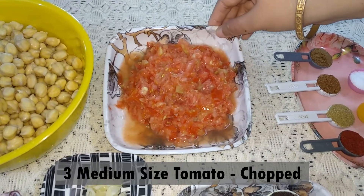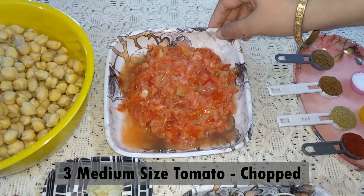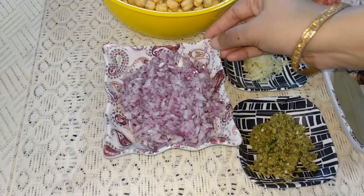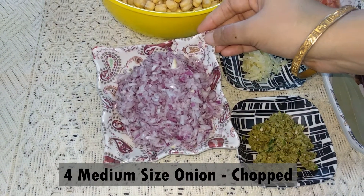Tini tata medium size bilahi — 3 medium size tomatoes, finely chopped. Sari tata medium size piaz — 4 medium size onions, finely chopped.